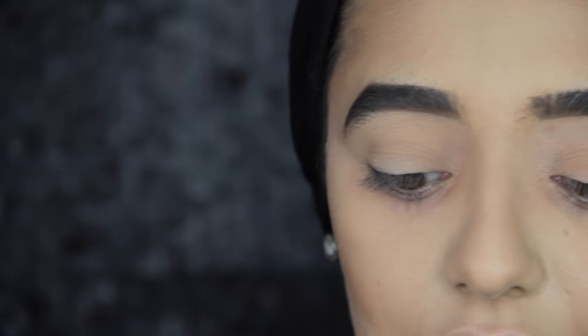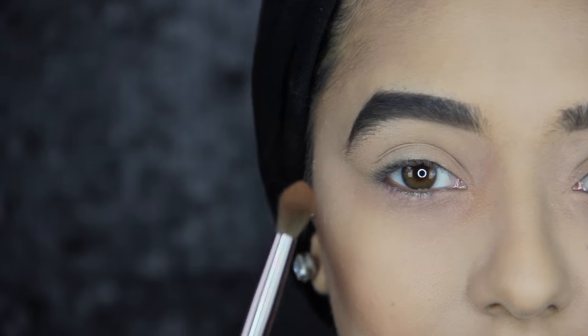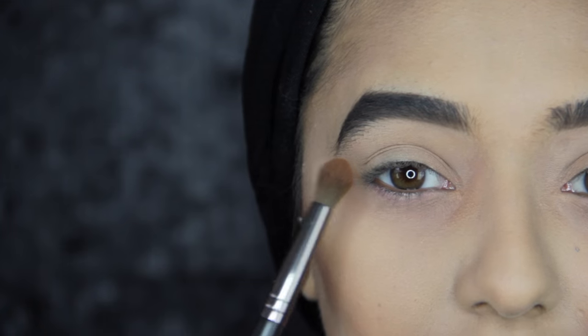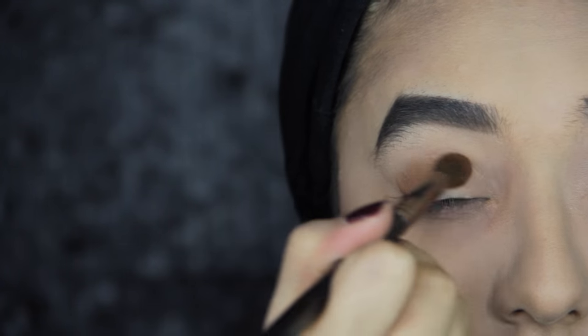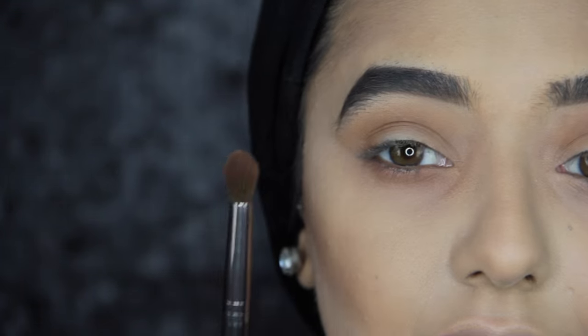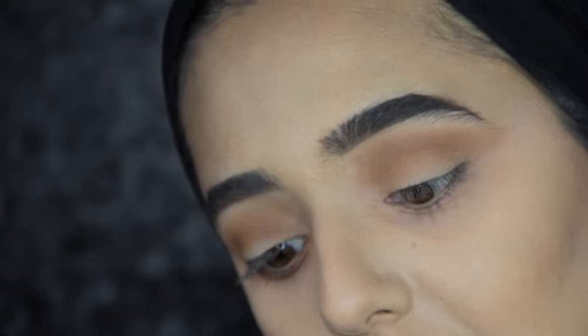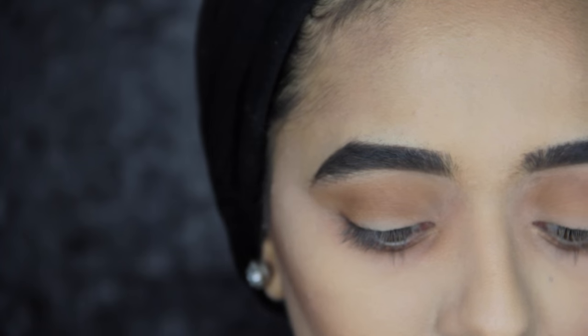The next colour I'm going to use is called Unseen. Basically the darker the colour gets, I place it closer to the lash line — so Unseen just goes in the crease, and then the darkest colour, the black, will be right along the lash line. This is really easy for beginners. I'm using a Makeup Geek Soft Dome Brush. The next colour is called Enigma and I'm using a Sigma E55 to pat this colour all over the lid.